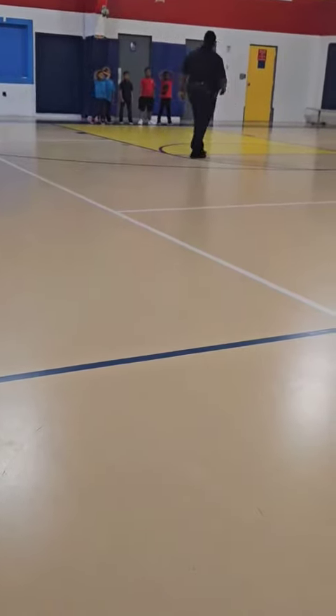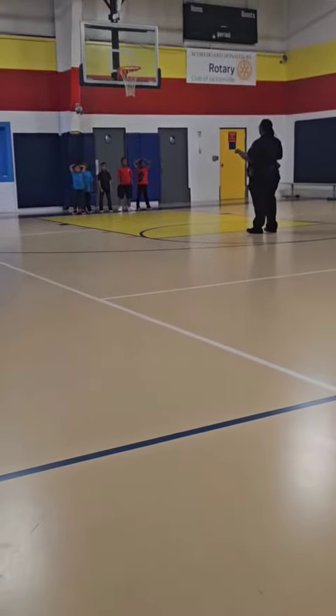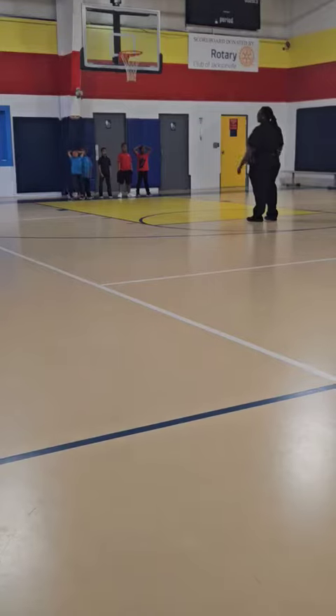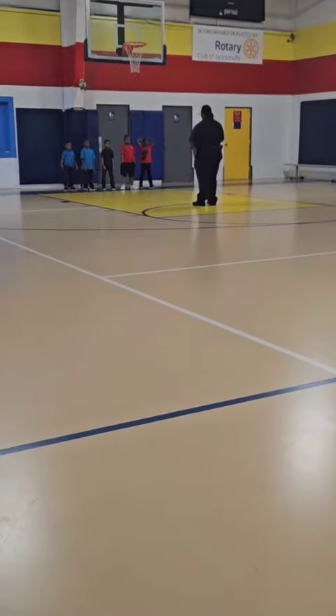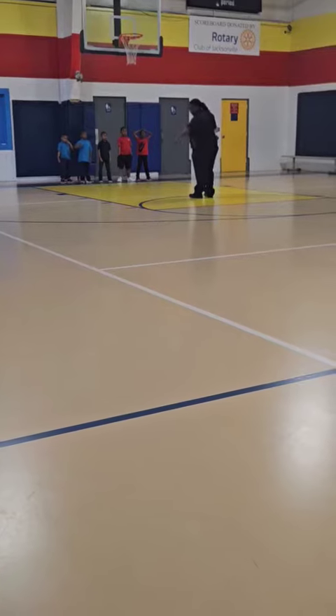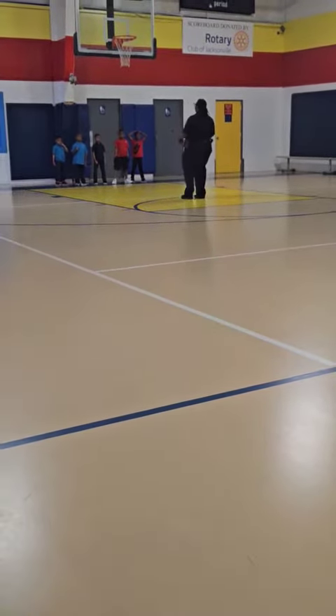Alright, I say go to the free throw line. This is called the free throw line. If I say run to the heavy place — this is called the heavy place. This is the heavy grip. I say run to the heavy place. This is called the heavy place.